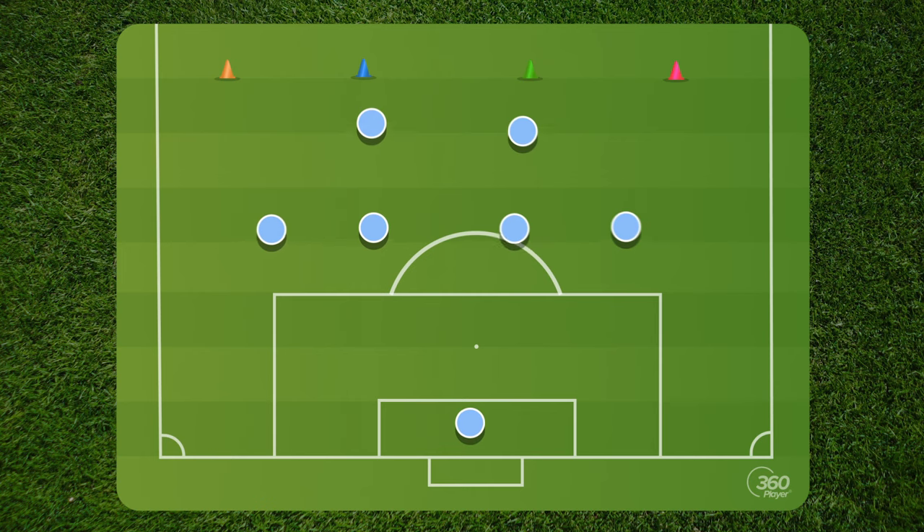We need to now understand our shape from within. That means that everybody has to be sucked in — we don't want everyone standing out there wide, especially when it's inside. We want to make things compact, and that's the first point you want to have. When the ball goes out wide, you still have a chance for your fullbacks to put pressure, but they now need to communicate.